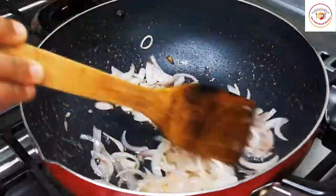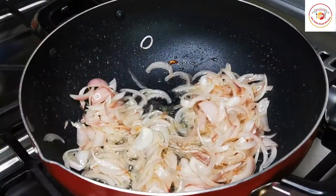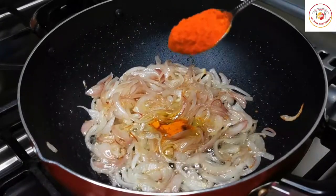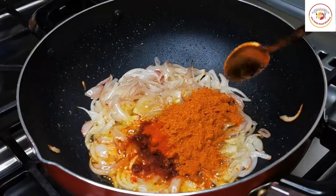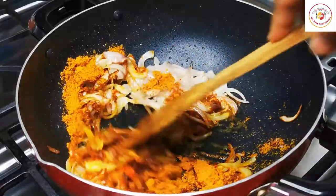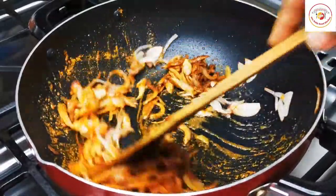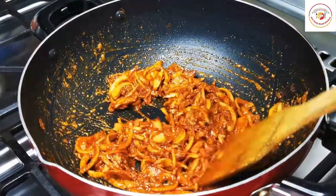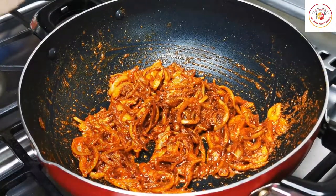Once the onions are done, add one-quarter teaspoon of turmeric, one tablespoon of chili powder, and one and a half tablespoons of sambar powder since we need more gravy. Give it a stir until the raw smell goes off.